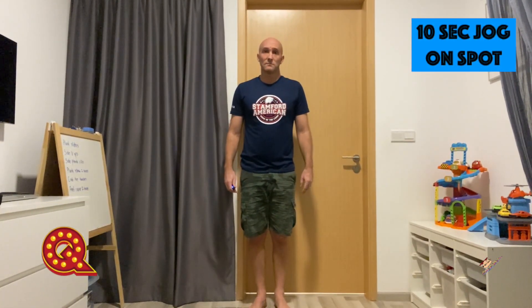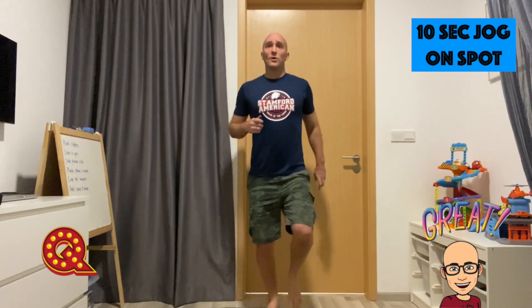For the letter Q, all we're doing is a 10 second jog on the spot. Count to 10 with me. 1, 2, 3, 4, 5, 6, 7, 8, 9, 10.